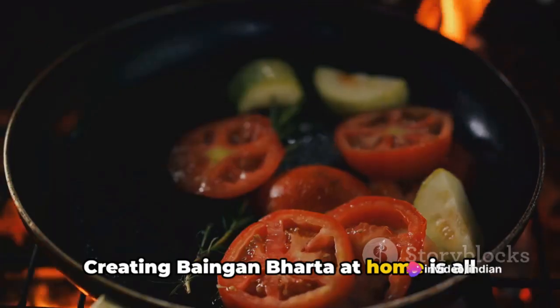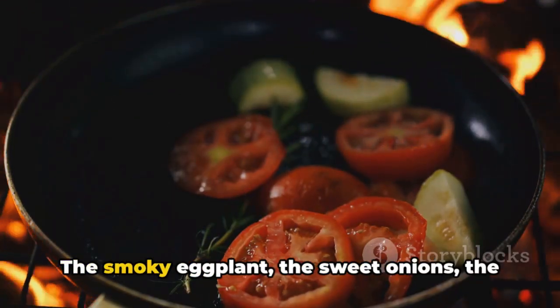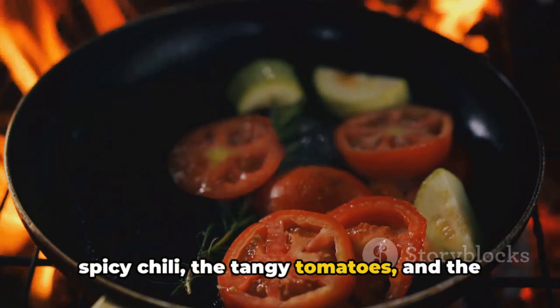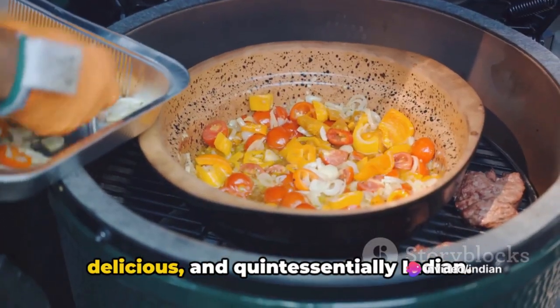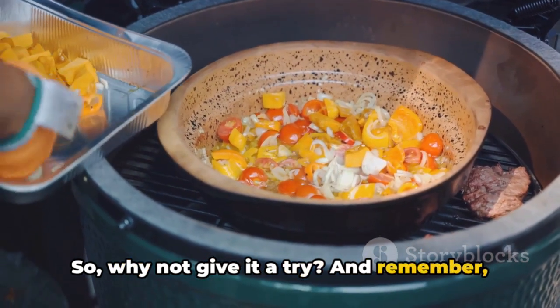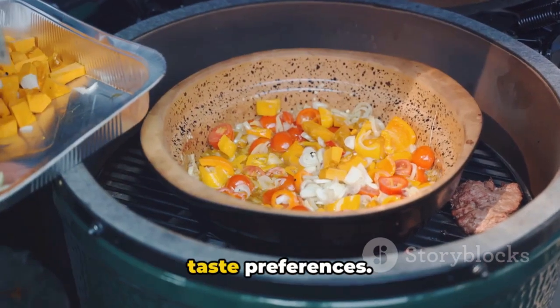Creating baingan bharta at home is all about balancing flavors and textures. The smoky eggplant, the sweet onions, the spicy chili, the tangy tomatoes, and the fragrant spices all come together to create a dish that is comforting, delicious, and quintessentially Indian. So why not give it a try? Remember, the beauty of cooking is that you can always adjust the spices according to your taste preferences.